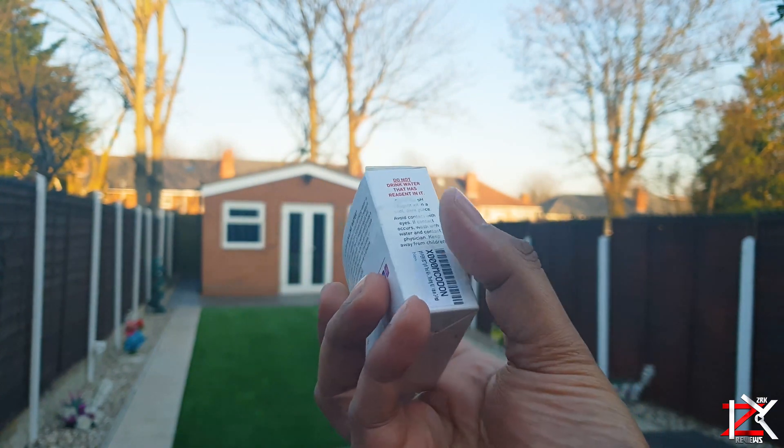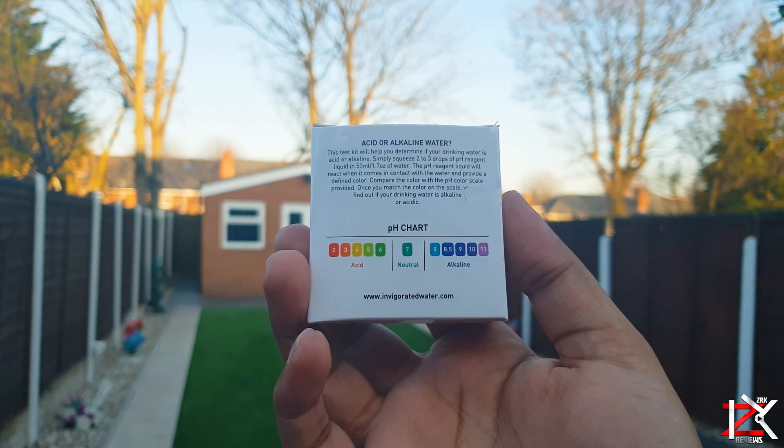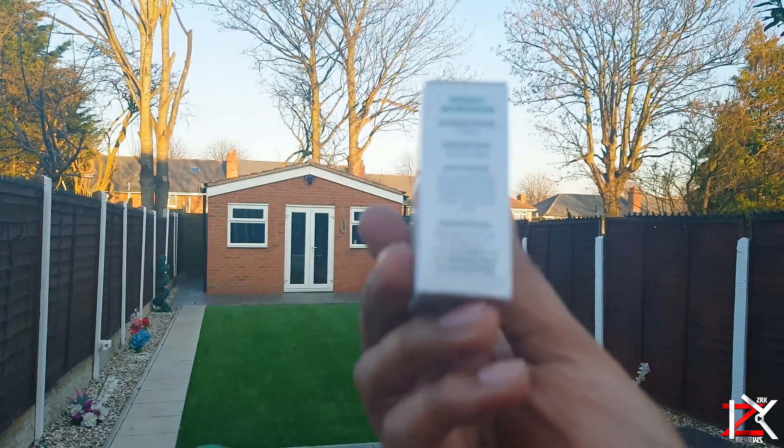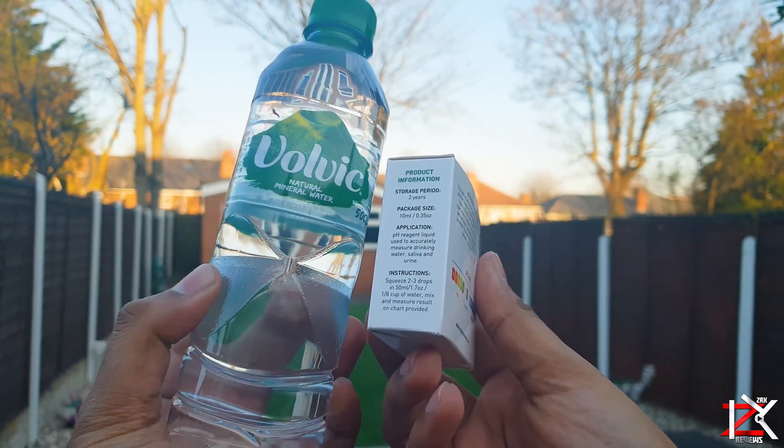To test it out, I've got with me a box of pH Perfect reagent liquid, which inside has 3x10ml bottles, as I'll be carrying out more tests. This pack I bought costs roughly £10 online.